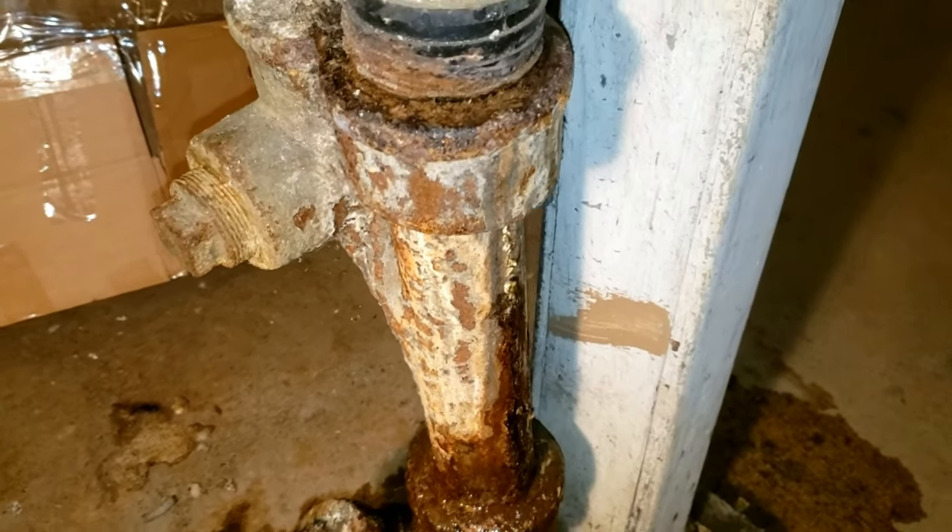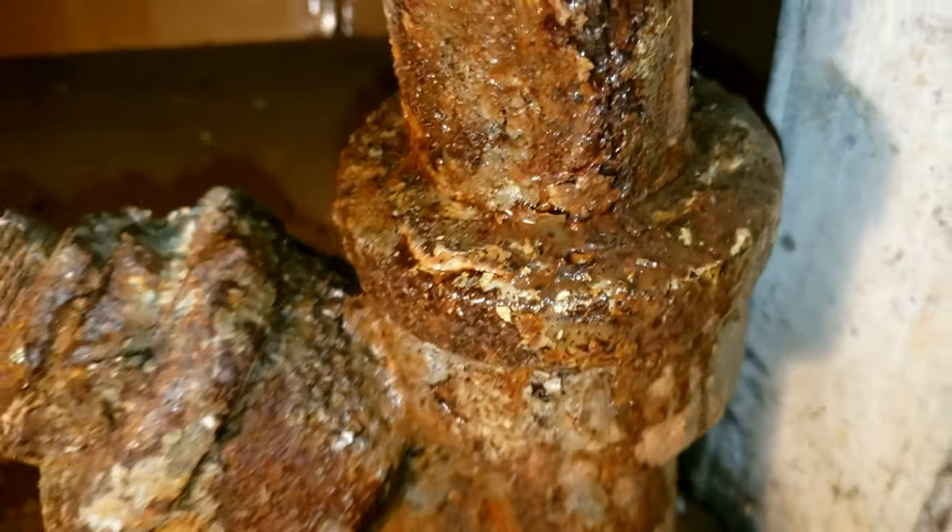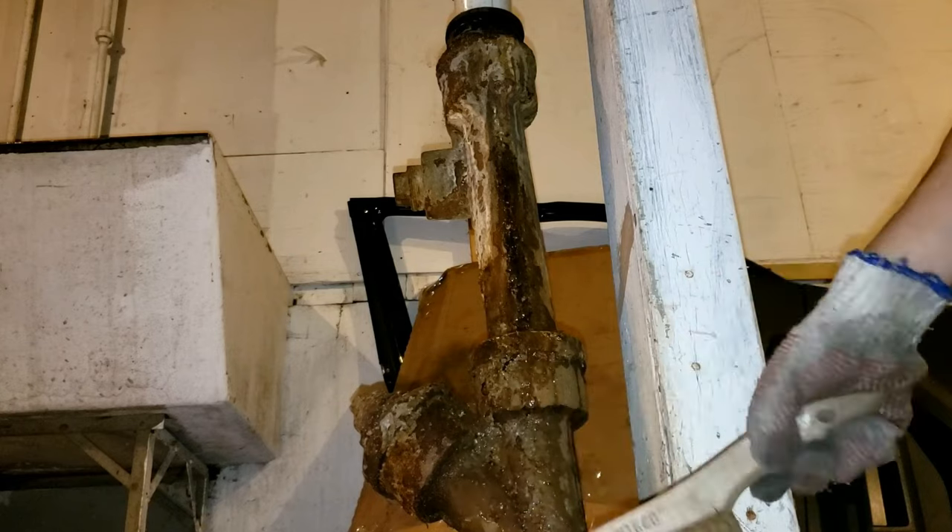This is an old leaky cast iron drain pipe. There's a vertical line crack. I'm going to show a temporary way to repair this pipe until you replace the whole drain pipe.